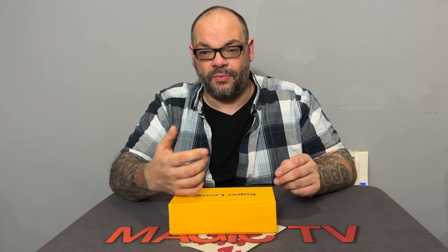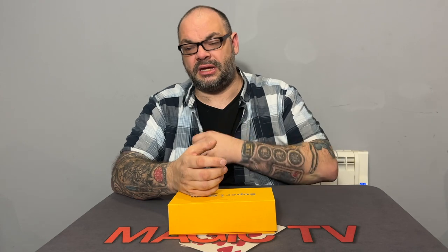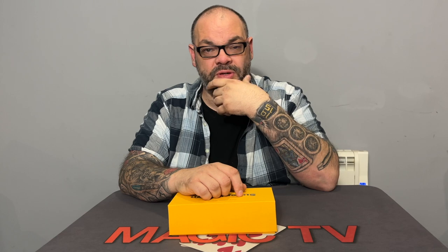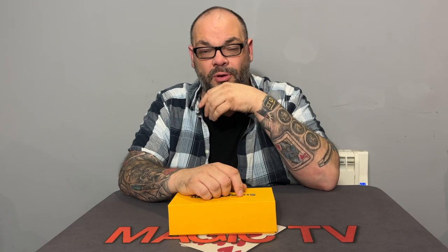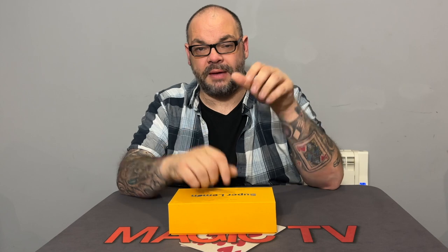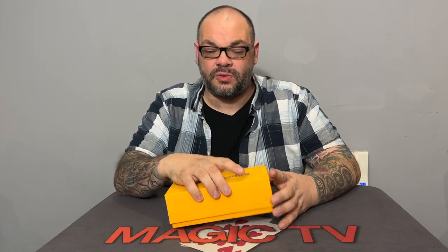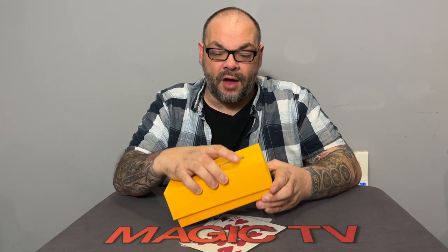As the kicker ending, he puts the fork away, then opens up the balled up piece of paper. And now — they named a fruit at the beginning, remember — they named apple in this example. You open up the balled up piece of paper and it's got 'apple' written on there. The name of the fruit they chose is written on the actual piece of paper. It's just crazy. I think this would make such a great opener — I really do.